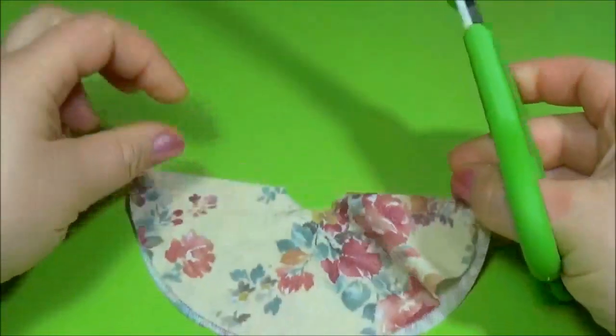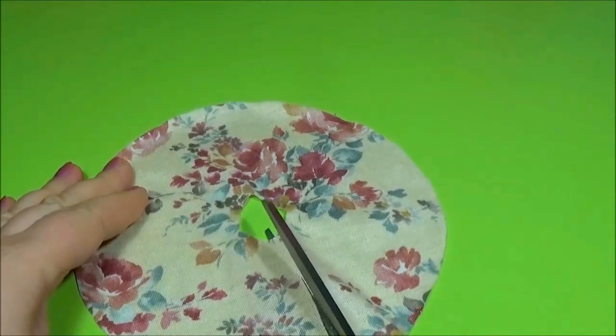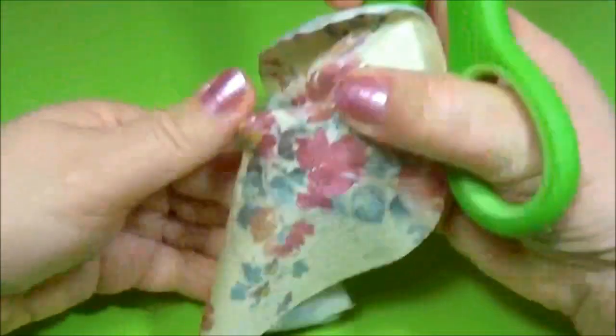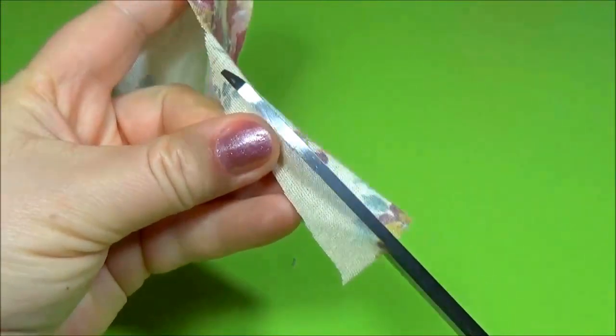Cut a circle and cut a piece, and again on the other side.